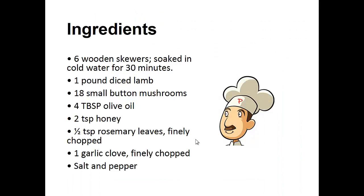Ingredients: six wooden skewers soaked in cold water for 30 minutes, one pound of diced lamb, 18 small button mushrooms, four tablespoons of olive oil, two teaspoons of honey, half teaspoon of rosemary leaves finely chopped, one garlic clove finely chopped, salt and pepper.